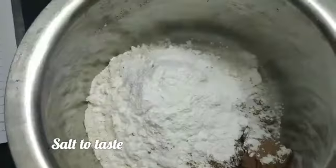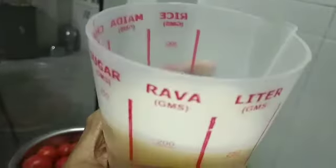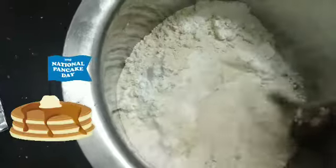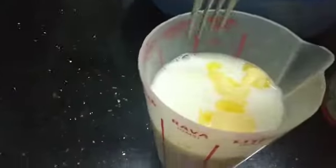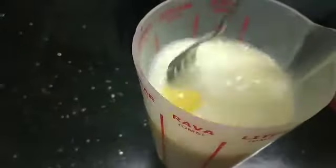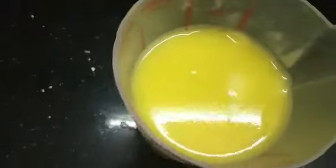Add a pinch of salt for taste and give it a quick mix. Next, I have taken 250 ml of milk and added two teaspoons of butter to it. Mix the butter and milk together, then add the wet ingredients to the dry ingredients.